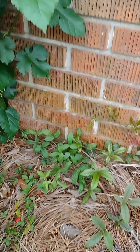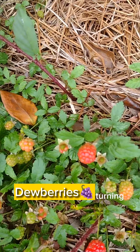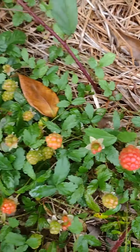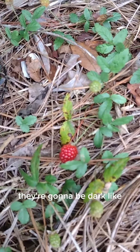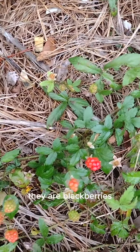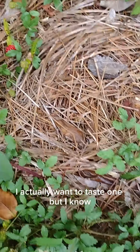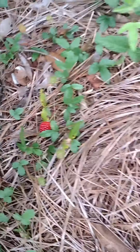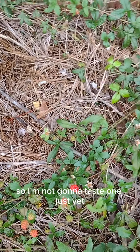I really just did this quick video — I want to show you what these Dewberries are doing. You can see they're turning. Once they're fully ripened they're gonna be dark like blackberries, but they're all coming along. I actually want to taste one but I know they're gonna be a little tart, so I'm not gonna taste one just yet.